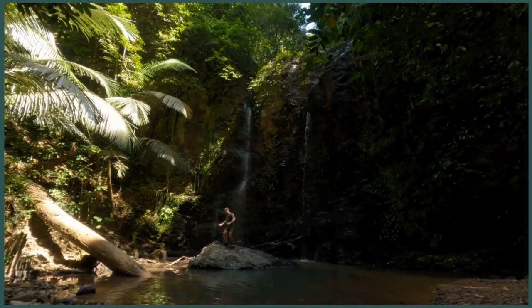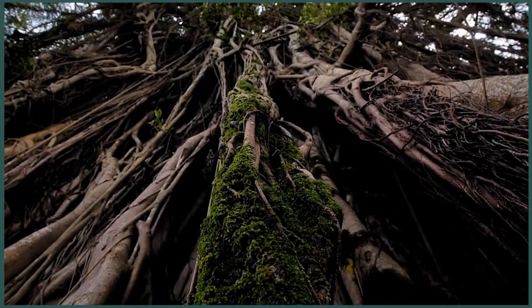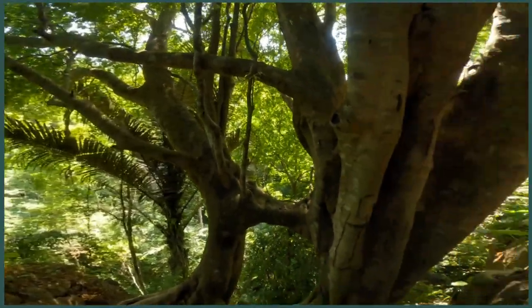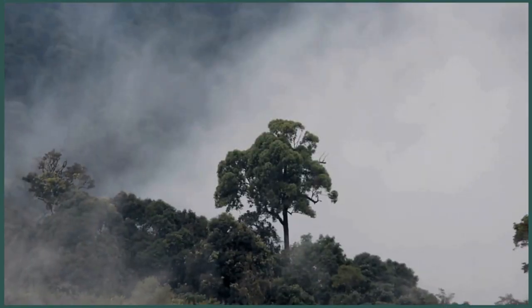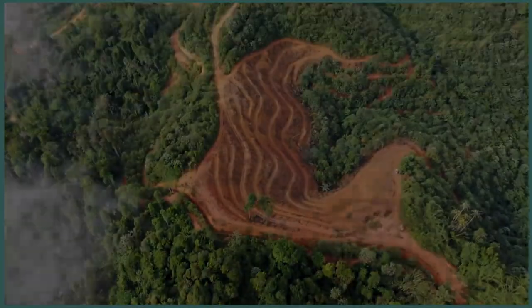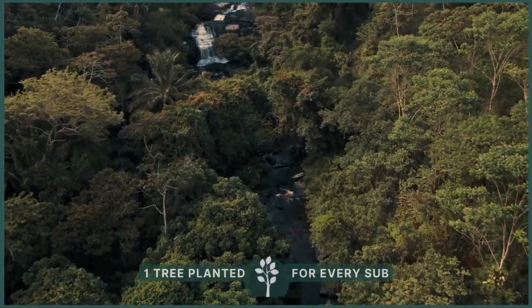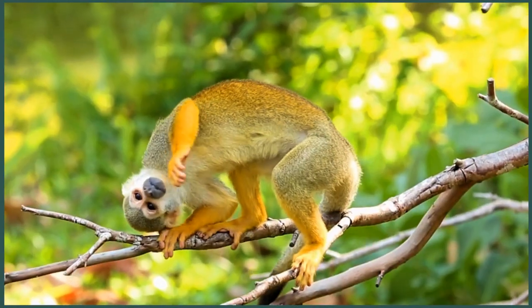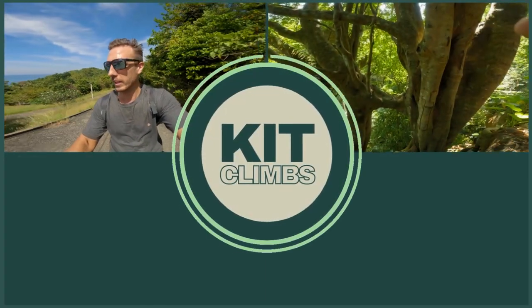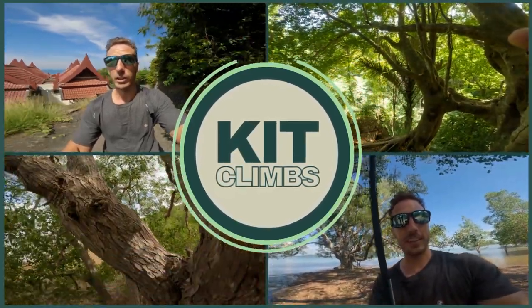From a lifetime of love and now a growing fear for our natural world, my challenge is to climb some of the world's biggest and most beautiful trees, all in the name of promoting reforestation. We have all played a part in this destruction, and now we all need to play a part in its regeneration. We only have one world, and the future of it and all its inhabitants is in our hands. So come climb with me as I seek out spectacular specimens and spur social change. I am Kit, and welcome to Kit Climbs.